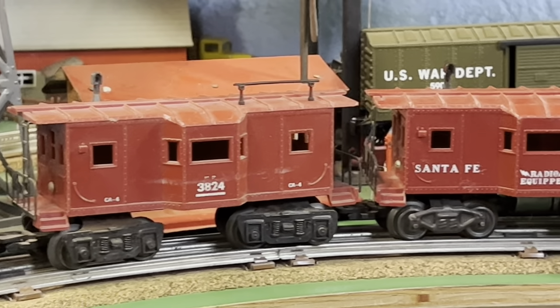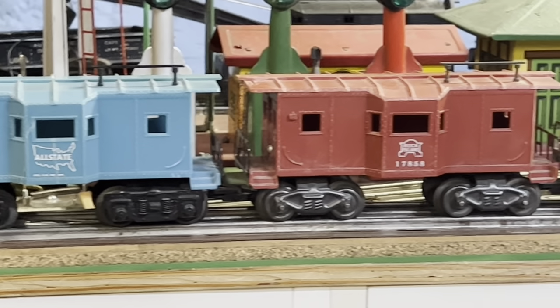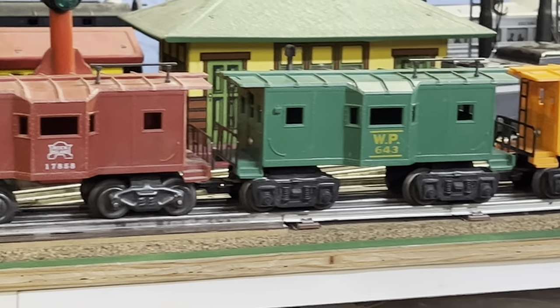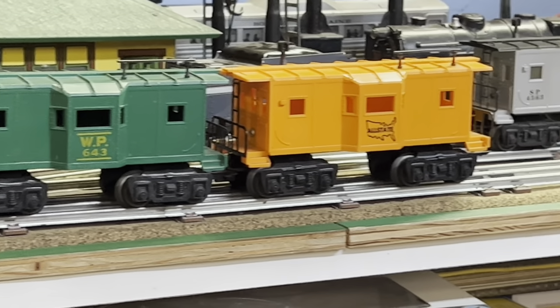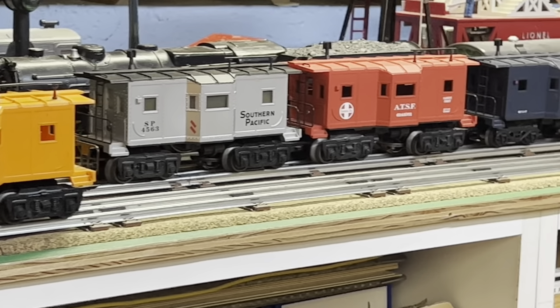Thanks again for watching another edition of The Art of Marx Trains. Hope you enjoyed. And there are the K-Line versions.